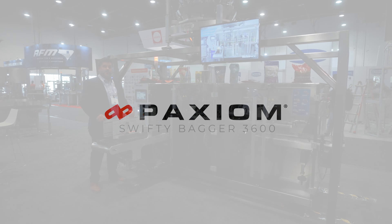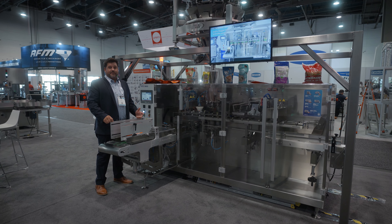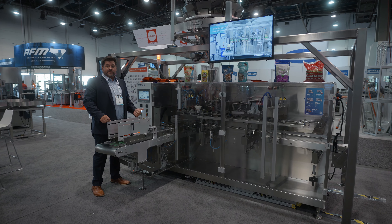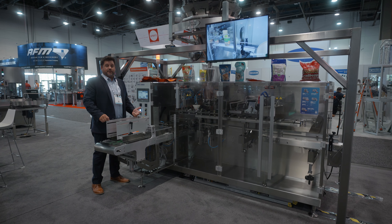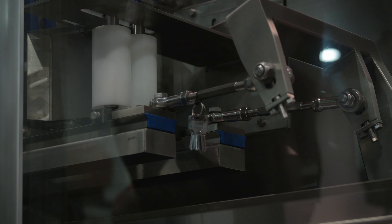This is our Swifty 3600 pre-made pouch bagger. We have multiple units as part of a family for this system. There's a Swifty Junior, Swifty Mini, Swifty 3600, and a Swifty 1200. Each one of them has a different range of speed and a different range of size of pouches that can be run on it.